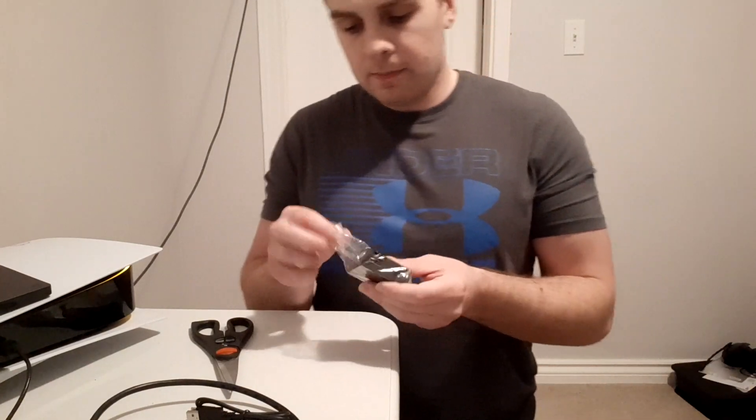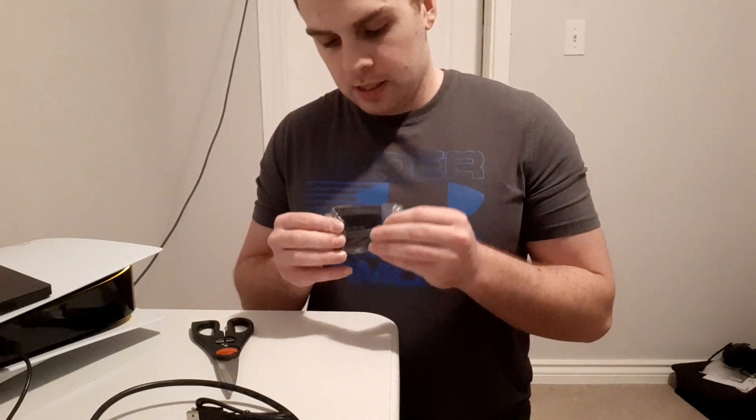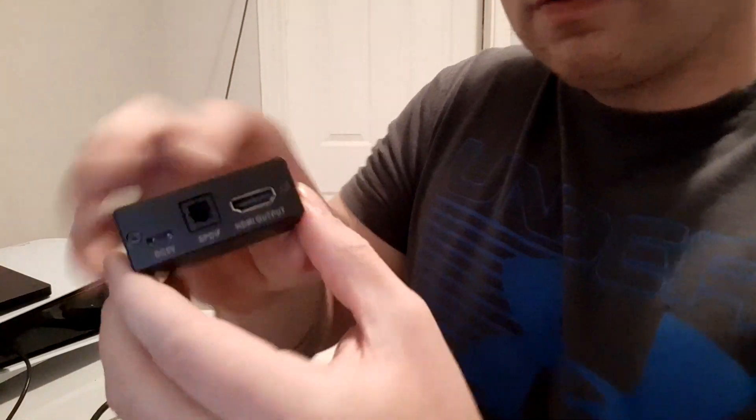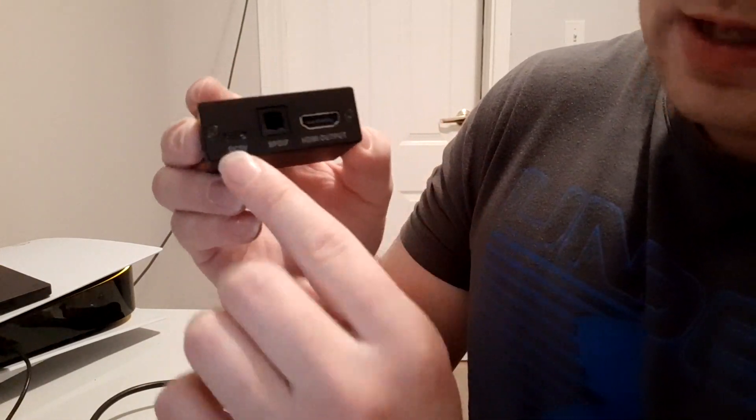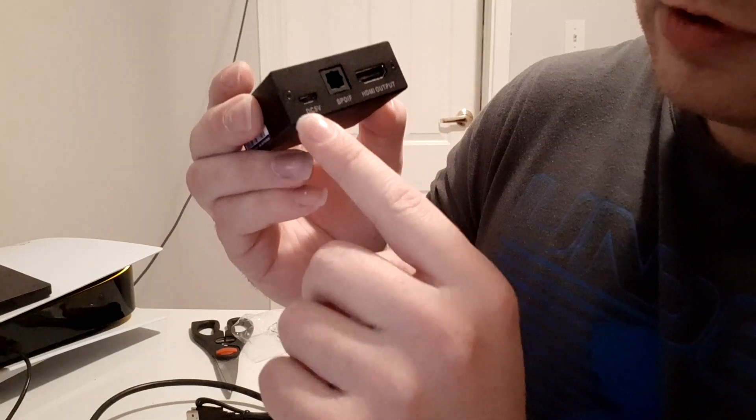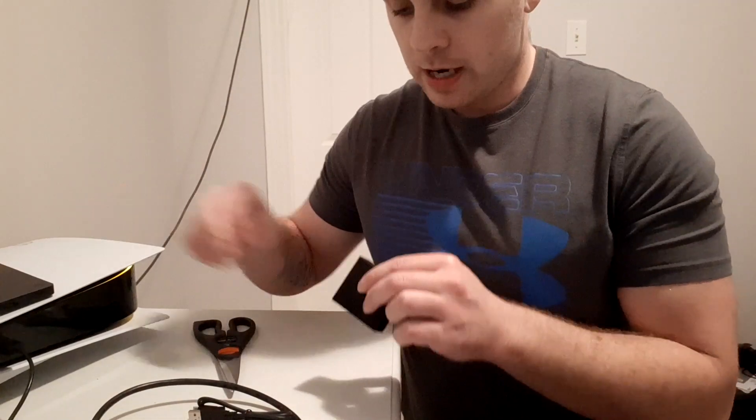So you're going to unbox the adapter unit. On the front side you've got the Astro symbol, you've got your optical out, your HDMI out, and where the USB goes. On the input side there's the HDMI in port. It does come with instructions if you need them, but videos are better.